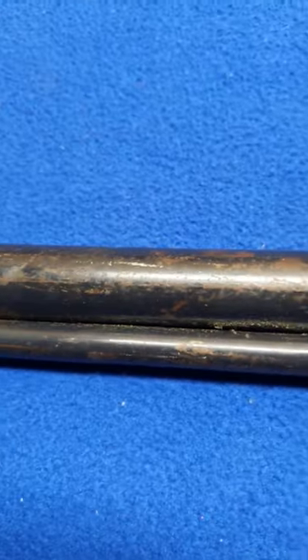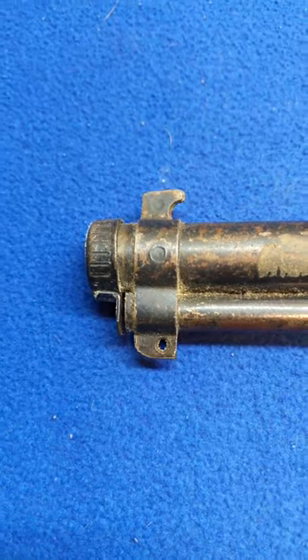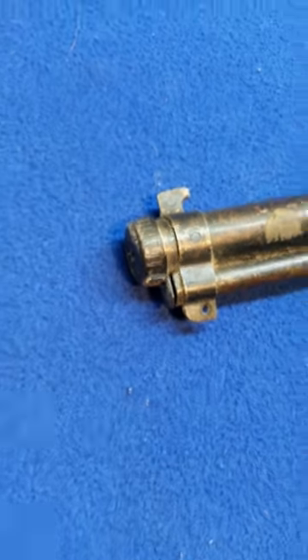Couple of dents, couple of dings. That unique hook front sight — trademark of the 94. Bottle cap's present.